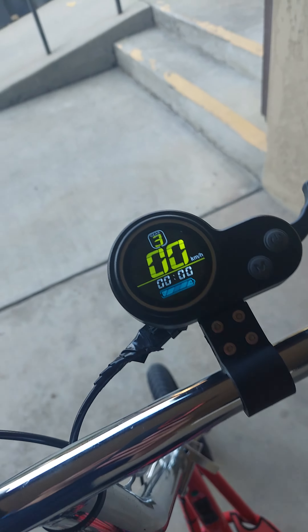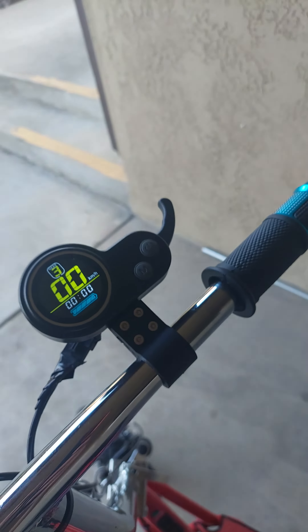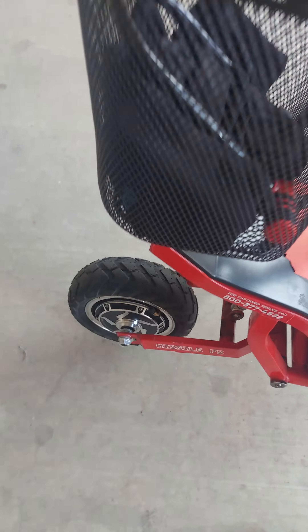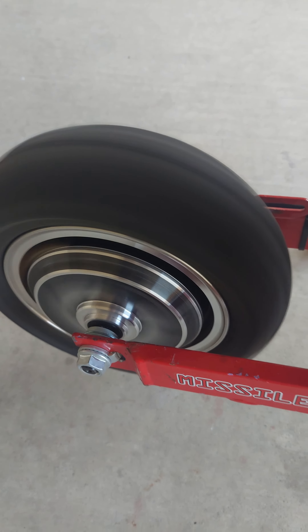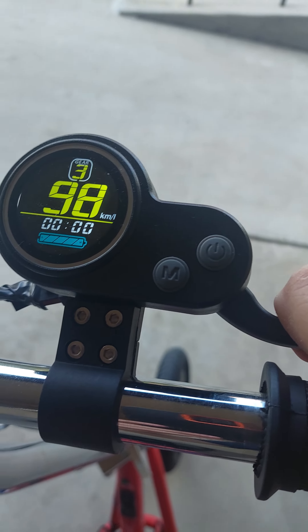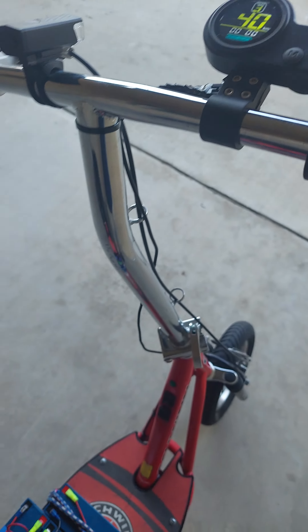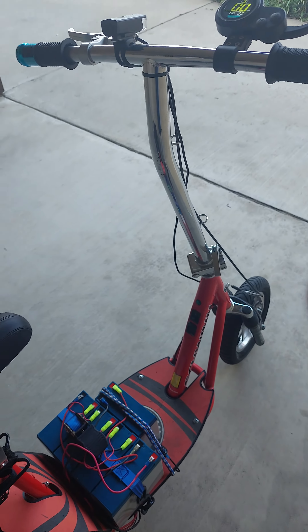Hold the button now. There you have it. 900 bucks invested. Thank you, God. Thank you.